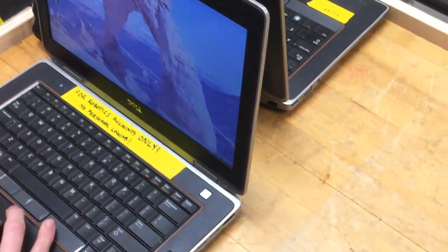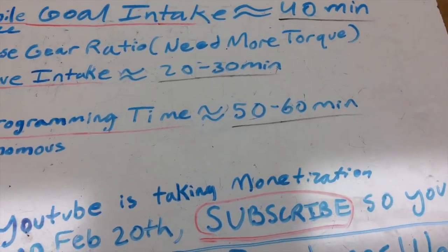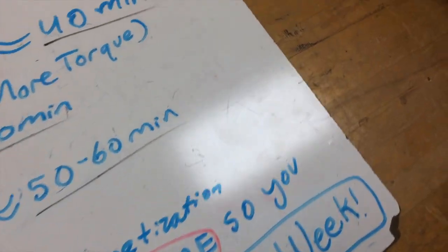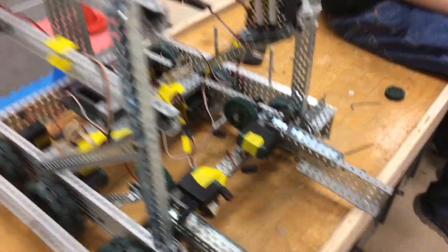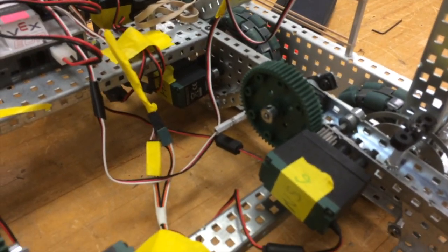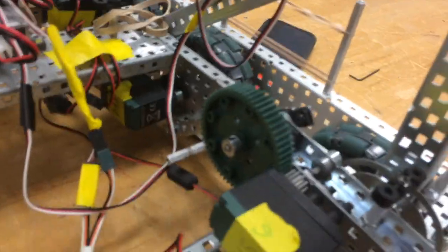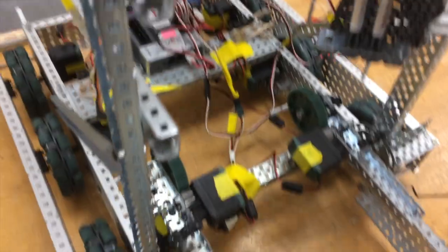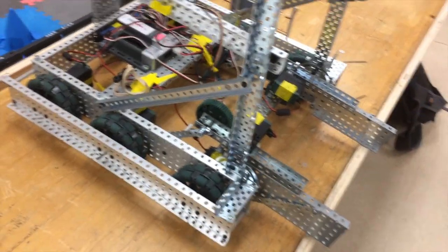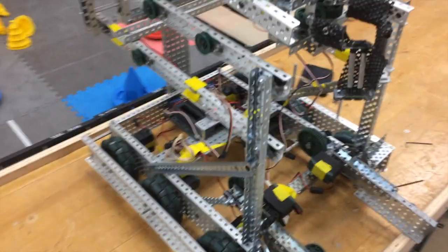There's our programmer looking at the wallpaper — he's doing some good work. We're going to give programming 50 to 60 minutes and hopefully get some good autonomous. Here's our mobile goal intake getting fixed right now. They added a bigger gear ratio — this used to be smaller and they increased it, so it'll be stronger now. We might not even have to use rubber bands. This is the bot as it looks right now and we'll do another update later.